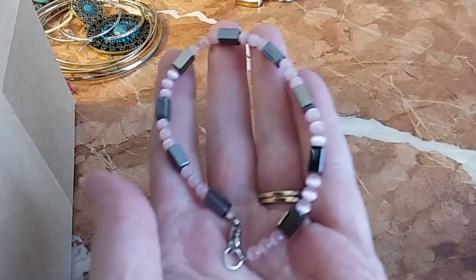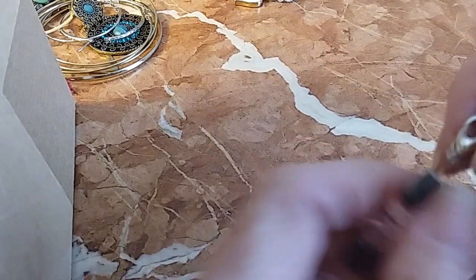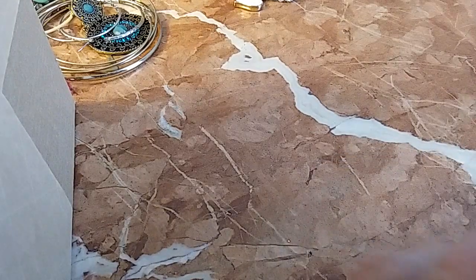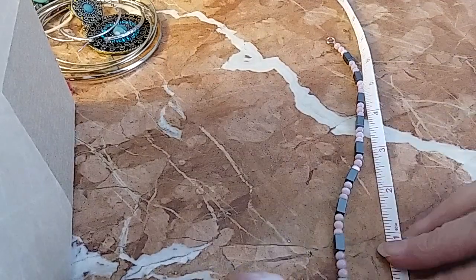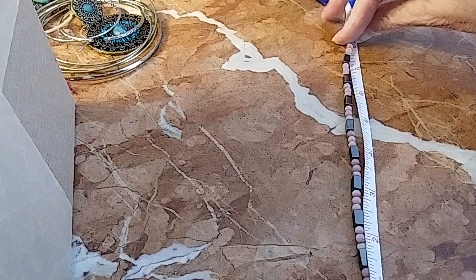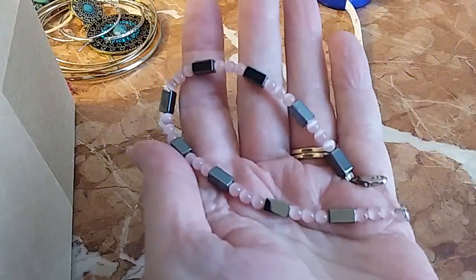We've got a pink and hematite and pink cat's eye bracelet. It is eight inches. We'll do that one for three.